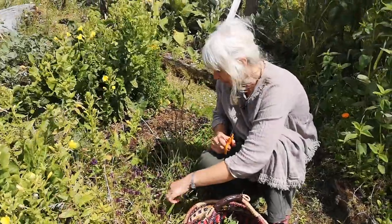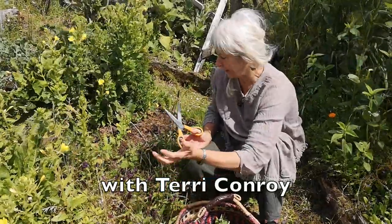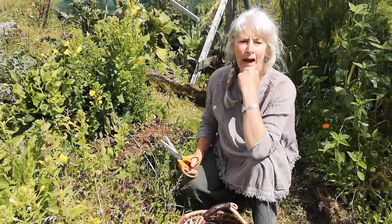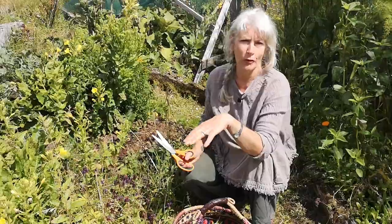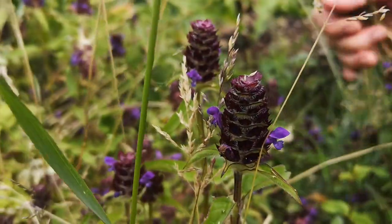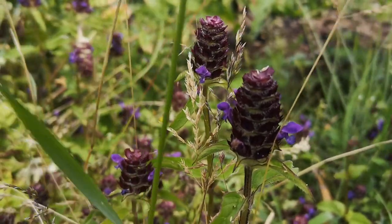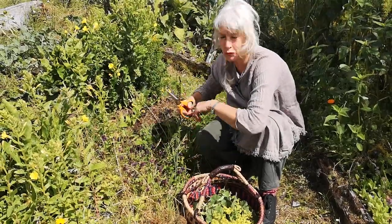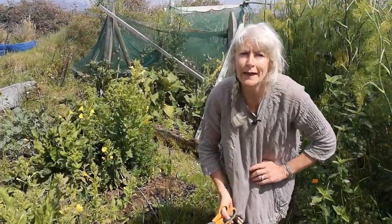Hello, it's Terry from Darnoos Irish Herb Garden and it's a lovely sunny bright day today after a couple of days of rain. I'm just outside harvesting a little mixture of plants around the house. I'm taking some self-heal here at the moment and I have some other plants I've already picked. But what I really want to talk to you about today is plantain, Plantago lanceolata.